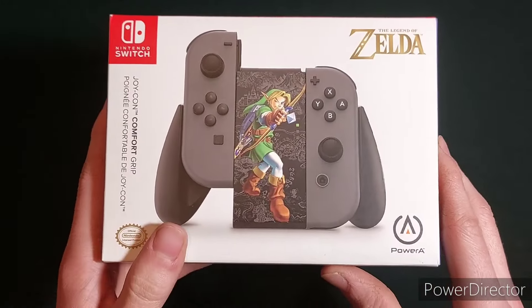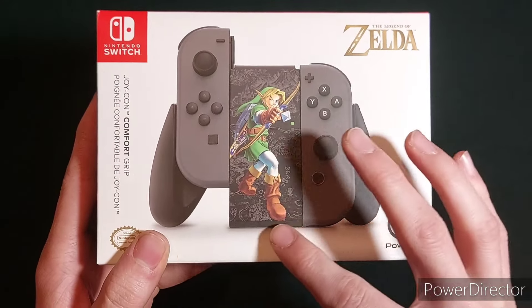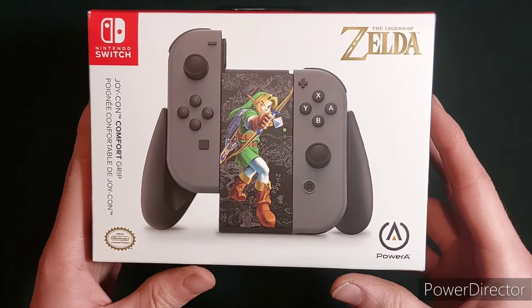As you can see on the front, this is Link from Ocarina of Time, and you can see in the background there is a map of Hyrule, so that's pretty cool.